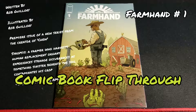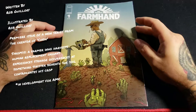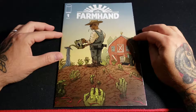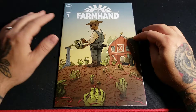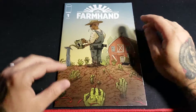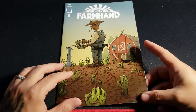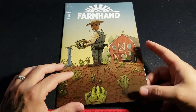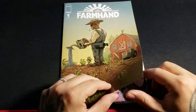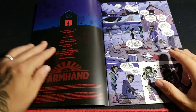Hey, what's up guys, and welcome to another flip-through. In this episode we're gonna look at Farmhand number one. This is a hot book right now — it just got optioned, so there's all kinds of fire around it. This book is spiking on eBay. A couple weeks ago you could get this for a couple bucks, and now I believe it's in the 20 to 25 dollar range. So without further ado, let's go with the flip-through.